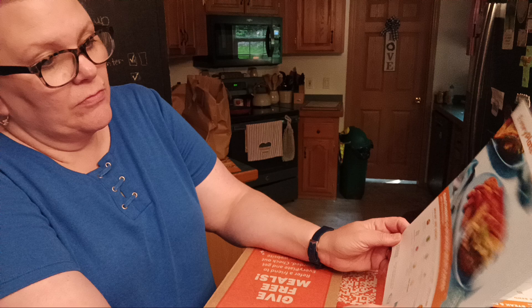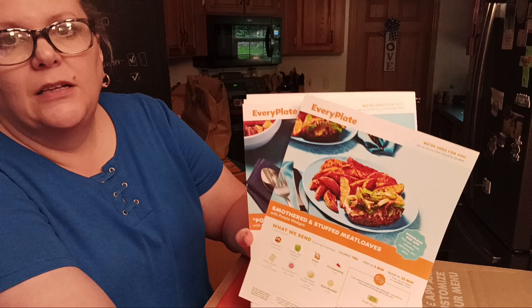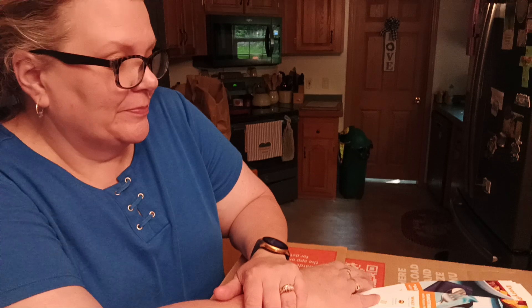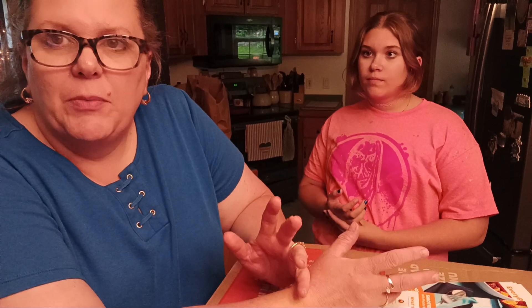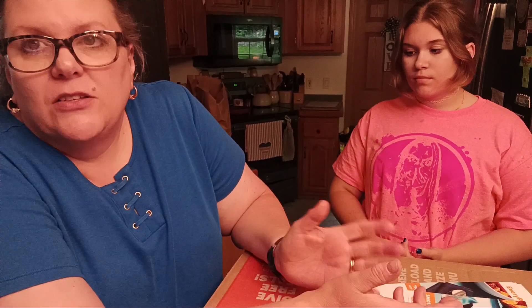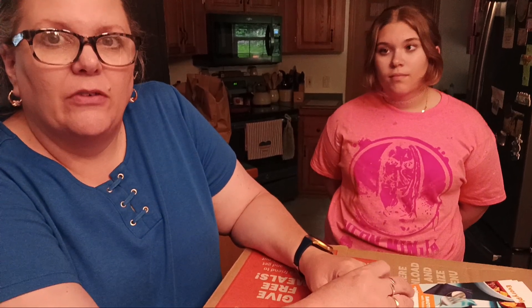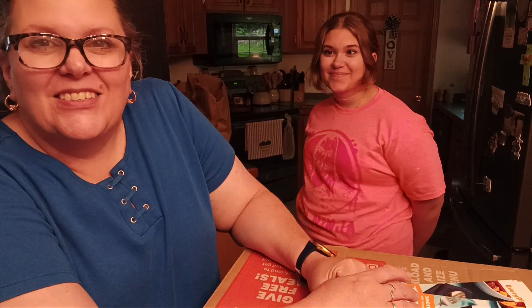That is our unboxing of an Every Plate meal kit — I hope you enjoyed that! I'll let you know in the next video how we liked it and if we think it's worth it. You can skip a box or cancel at any time. Thanks for watching — if you like the channel please hit subscribe, and we'll see you again. Take care!